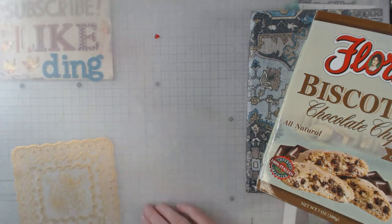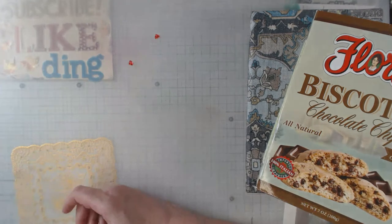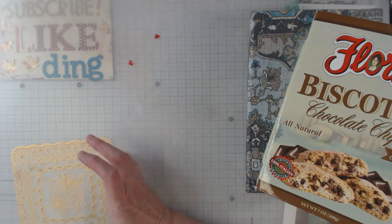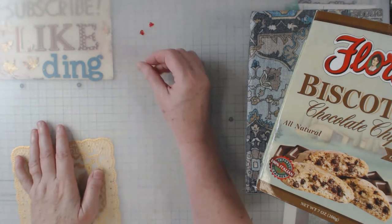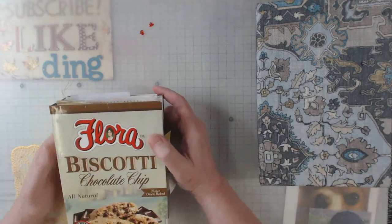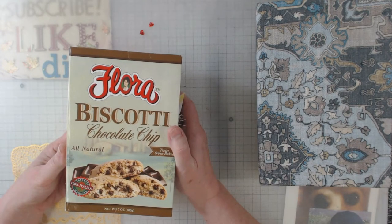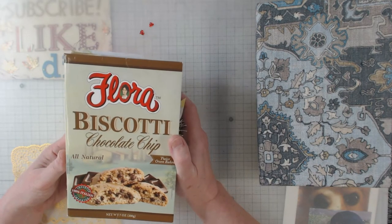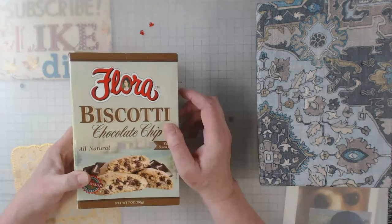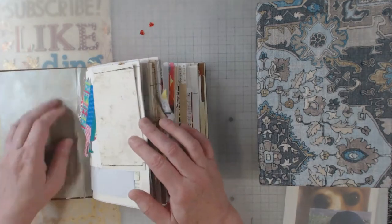Oh looky there, a little heart came off of something! And there's more. If you followed along with me, you know that I cleaned out a basket that had all kinds of miscellaneous and one-of-a-kind pieces, and those little hearts were in there — they got stuck to that journal. But today what we're going to do is a flip-through of this junk journal, and later down the road I'm going to show you a little trick when you use boxes.